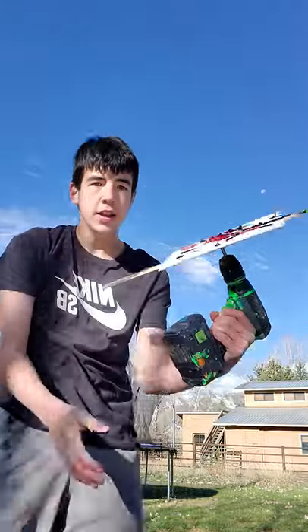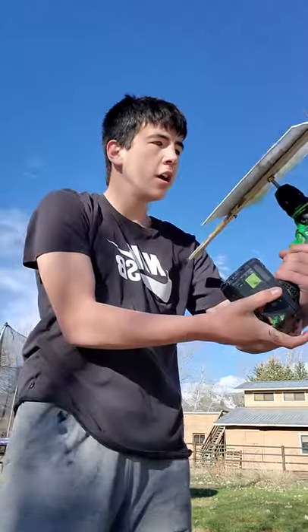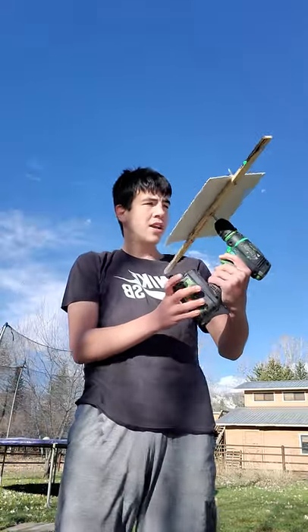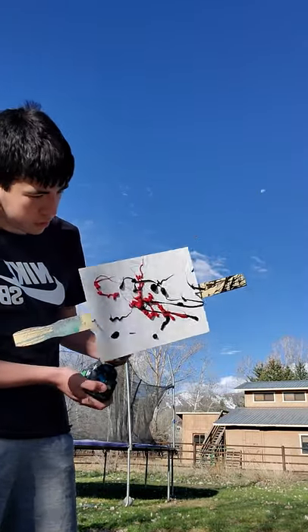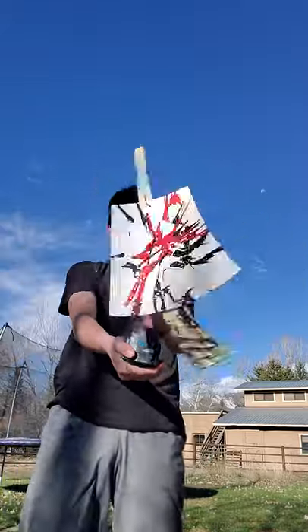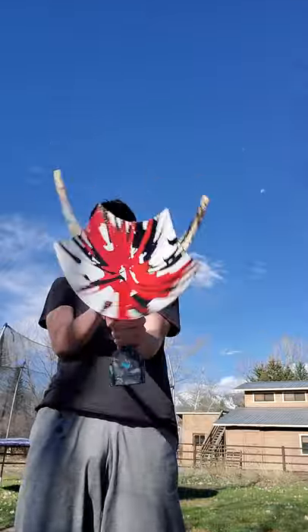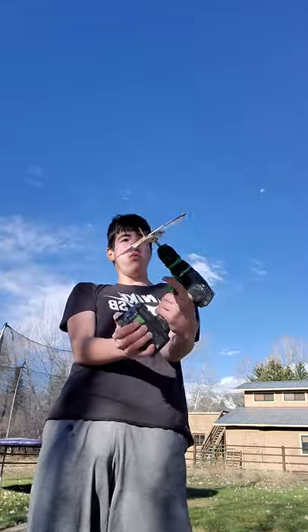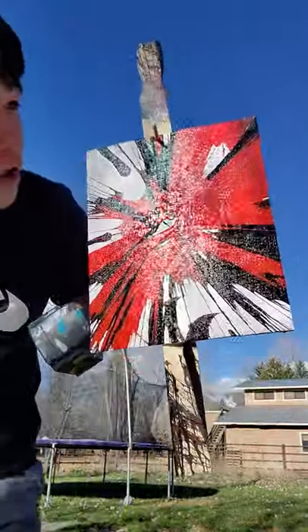Okay, I think that's good — check it out. This is thick paint. I don't know if this is gonna spin, the paint is really thick, but let's try it. Whoa — oh my god, that looks cool! Oh my god, hope you like it bro, that looks awesome!